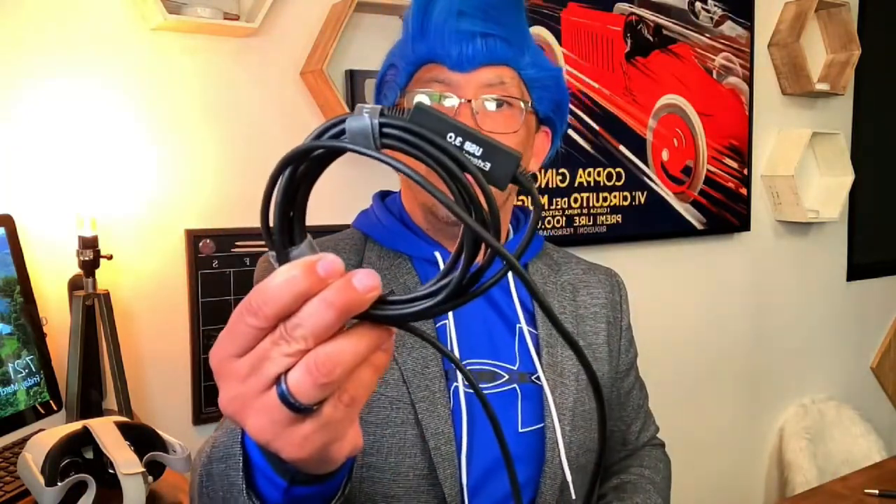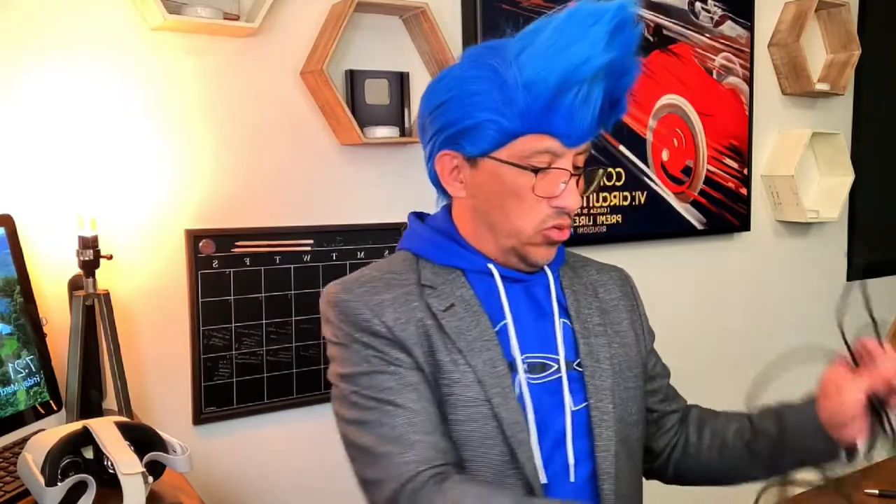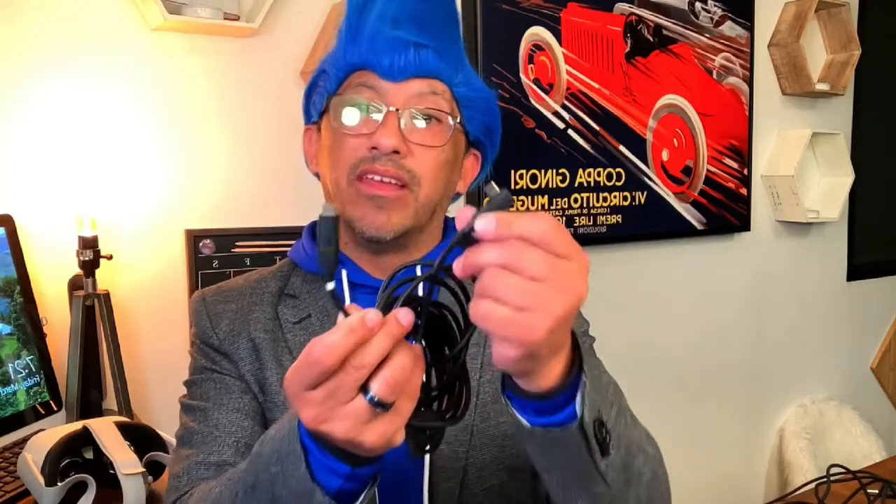Seven computers later — believe it or not — four different types of cables, from cables that need to be infused with power, to a full cable from Oculus for $79, to an Amazon cable for $29. This is a USB-A to USB-C cable. When you install the software, the USB cable from Oculus itself has two USB-C connections. A lot of computers don't have USB-C; newer laptops do, but if they don't, it doesn't work.